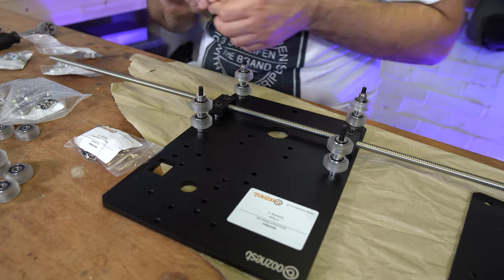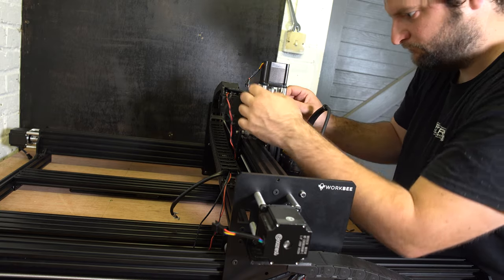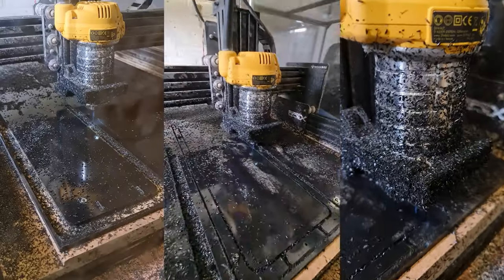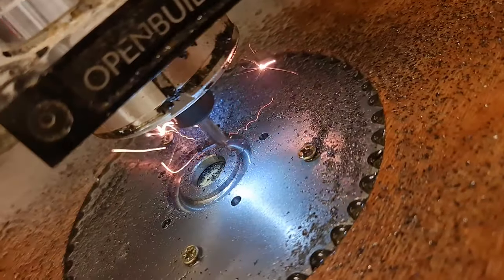For a few years now I've had a CNC machine, and during lockdown 2020 I did purchase an Ooznest WorkBee CNC machine, built it, and reviewed it on this channel. Since then I have been using my WorkBee a lot — really a lot. I've cut everything from wood to plastics, aluminium, foam, even stainless steel — but that was a bit of a disaster and we don't really talk about that.